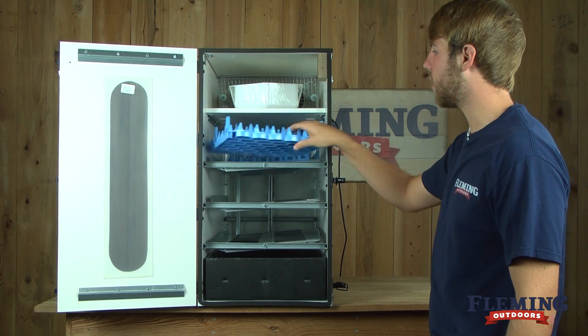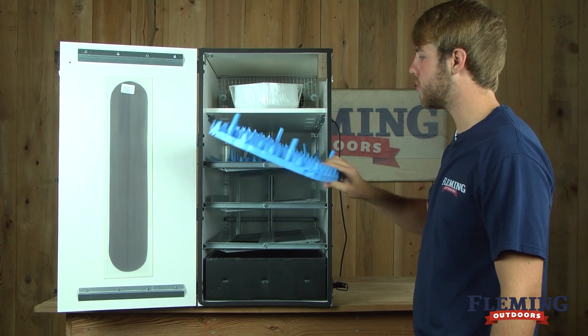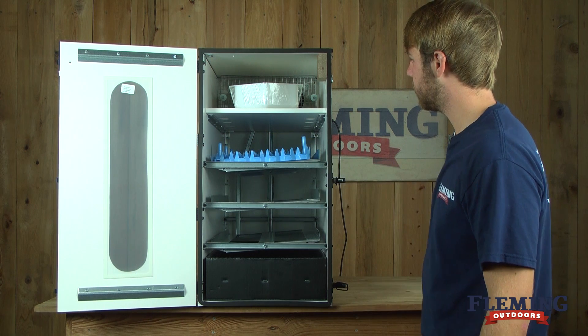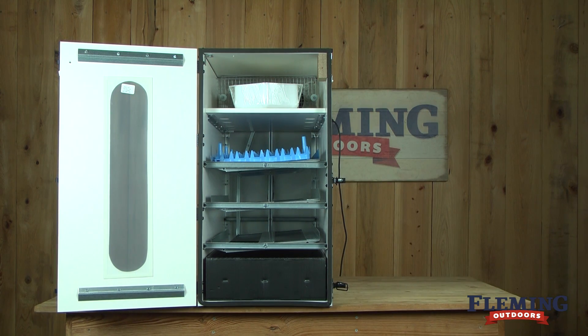We recommend using our plastic egg trays which are sold separately. You can fit two trays to a rack. They work better than paper because you can reuse them many times just by washing them.